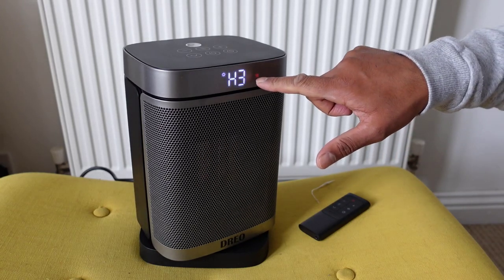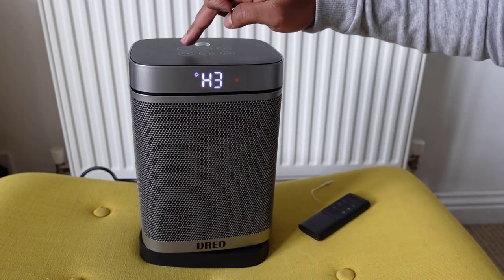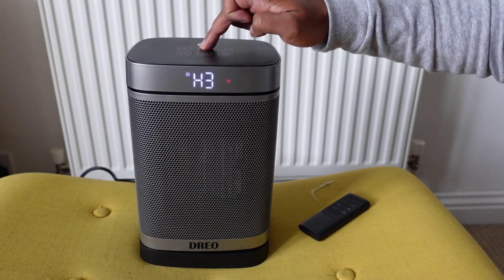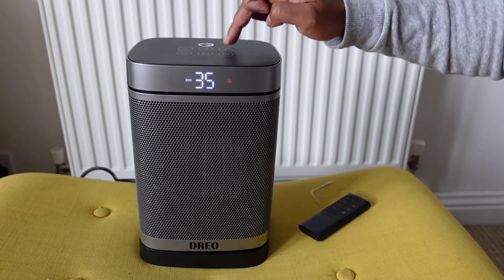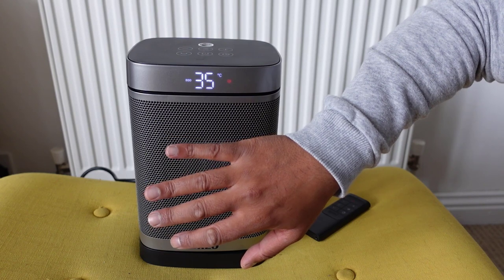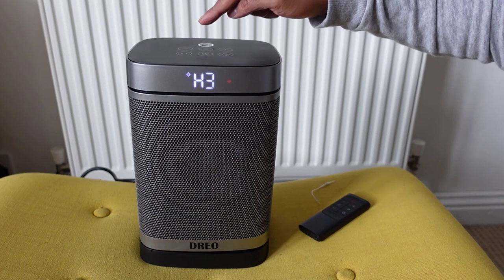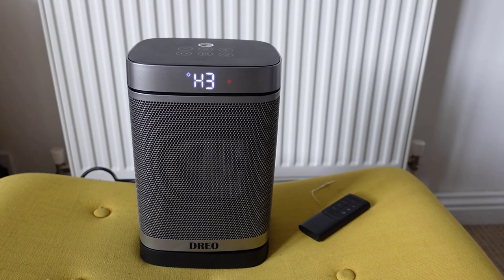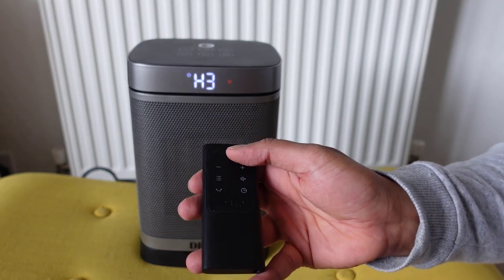There's a little indicator light on the front showing it's on. It's putting out great heat. With oscillation off, I can press the top button to adjust the temperature — increasing it to maximum gets it really hot. Pressing the menu button cycles through eco mode, fan mode, and heat mode — nice and easy to use.